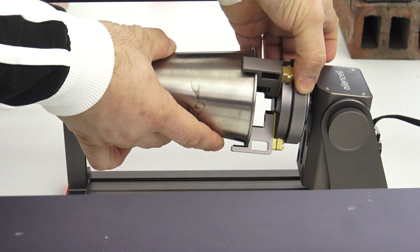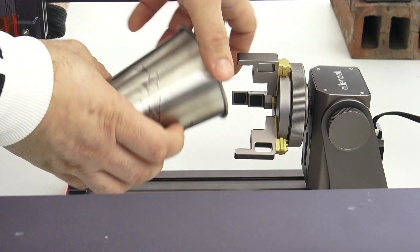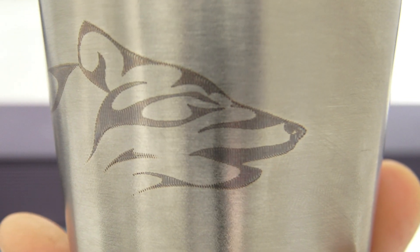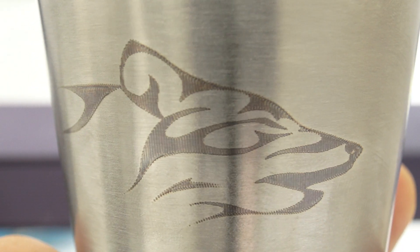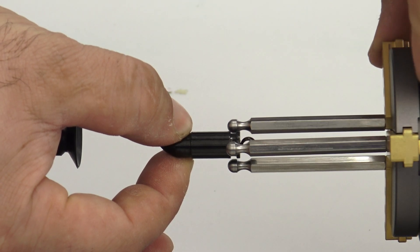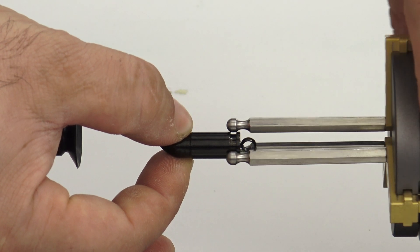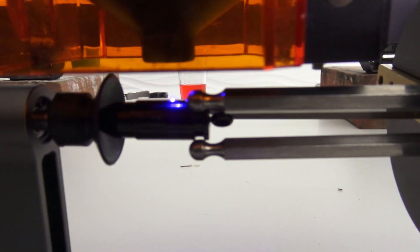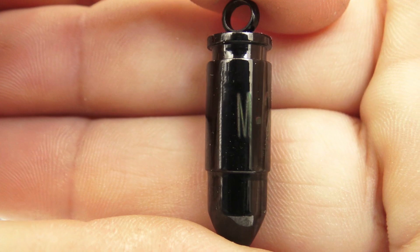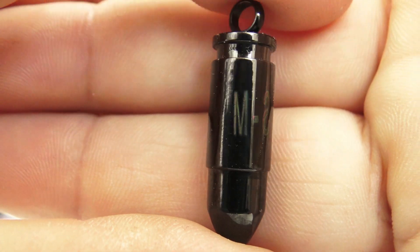Wide compatibility with most laser engravers, including Stoll, Border, Tvatres, and Atomstack, makes the AlienCell RR1 Rotary Roller a practical and adaptable addition for many users. This rotary roller is compact and easy to integrate into existing workspaces. With the AlienCell RR1, you achieve precise engraving results with minimal effort and maximum convenience.